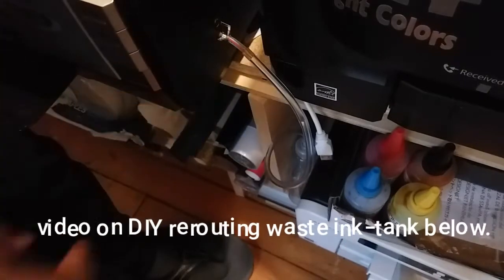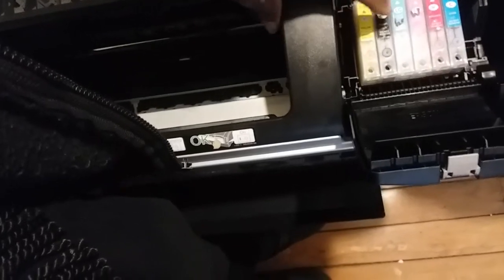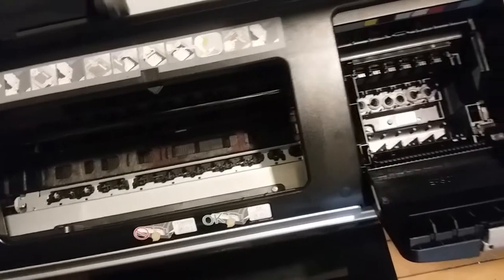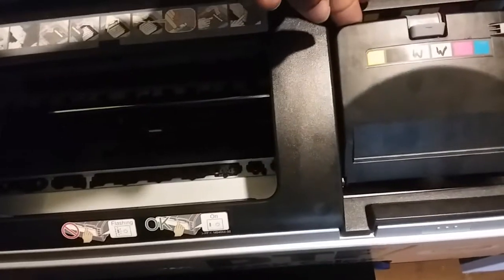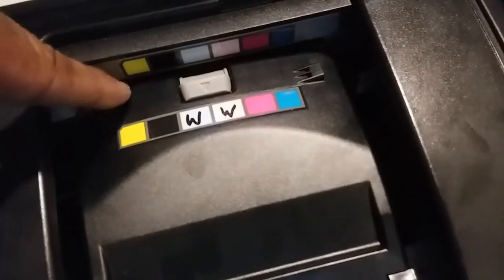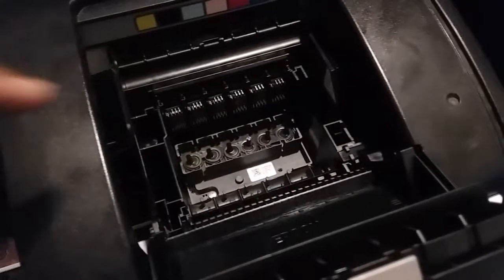That setup is for your waste ink tank. The reason you need it is because of the white inks — these two cartridge slots labeled 'W'. I emptied the cartridges completely. When you push the cartridge in, make sure you line it up correctly — yellow with yellow — then push the tab forward to open it.